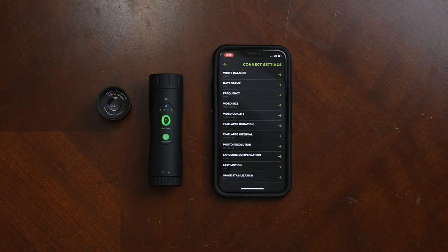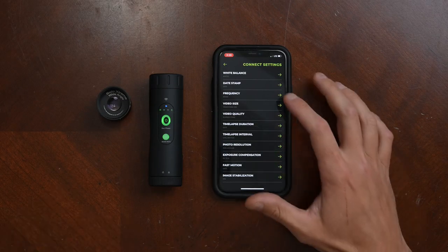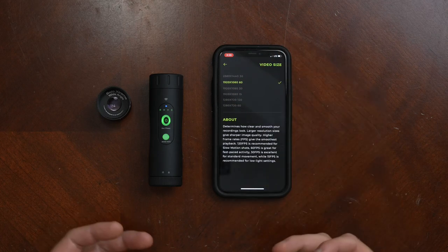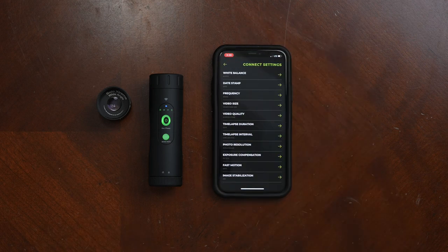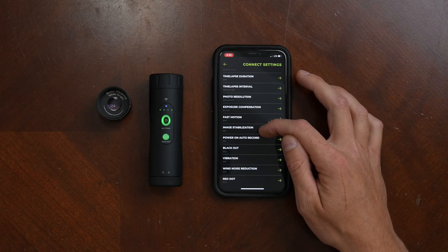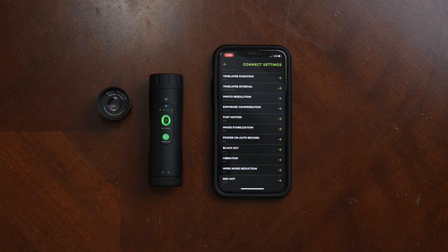Camera settings is where you can really customize all the settings within this camera. As you scroll down you'll see things like white balance, date stamp, and video size. There are lots of different video size options — I have mine set to 1920x1080 at 60 frames per second. There's also video quality, a time-lapse feature to capture lots of movement over a long period of time, photo resolution, and image stabilization.